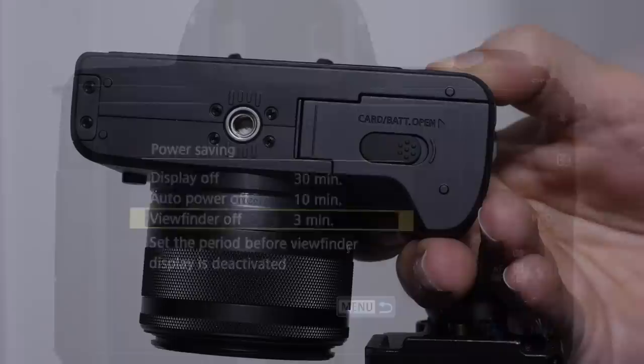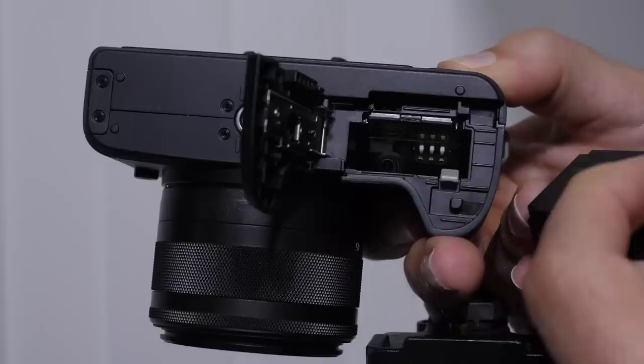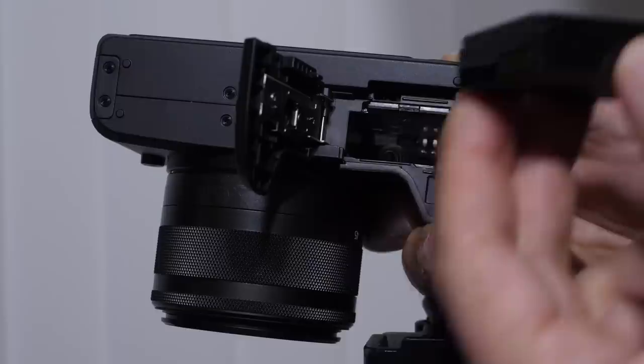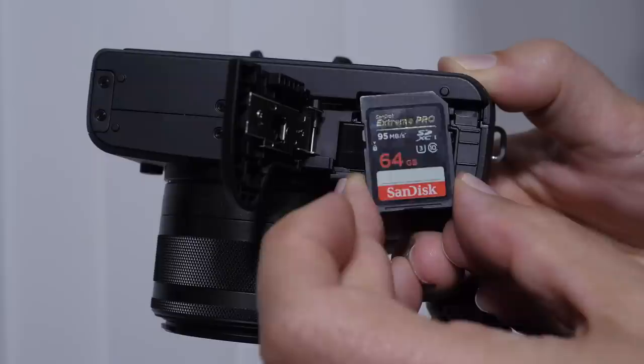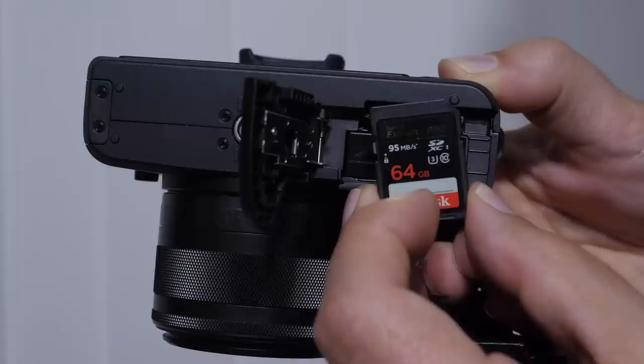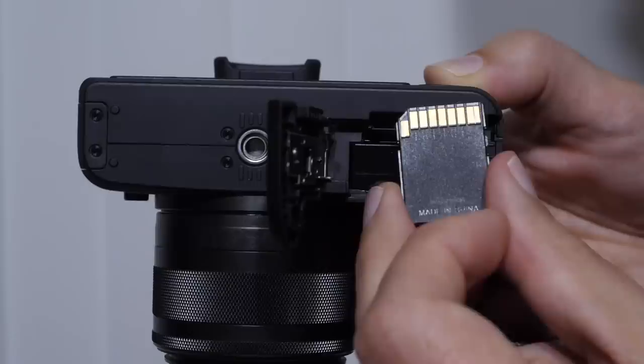When setting up your camera, the battery is on the bottom and it is small — it would be worth the investment to have at least one extra. Make sure the pins are facing up towards the top of the camera. The memory card slot is right there — I use a 64GB SanDisk Extreme Pro. Notice this has a U3 symbol, which gives you sustained writing speeds for 4K video. So if you're going to shoot 4K, at least get a U3 card. When putting the card in, the pins face towards the monitor.